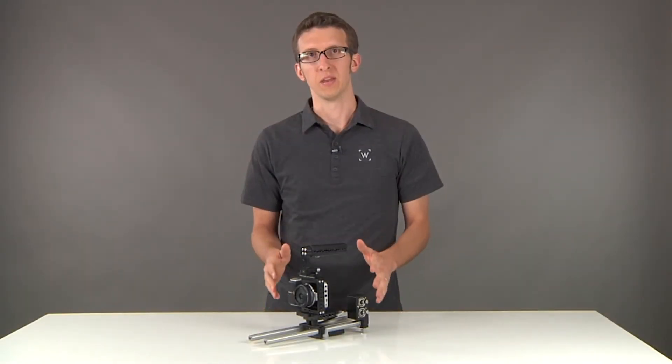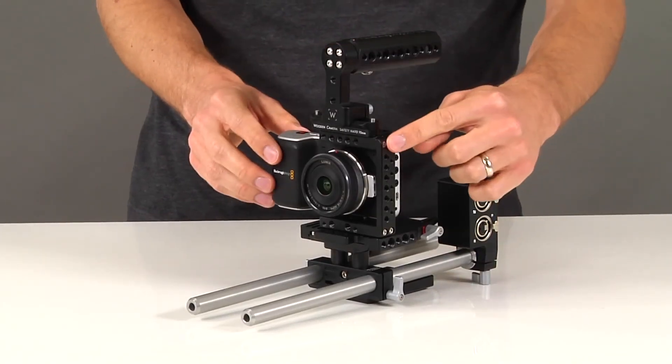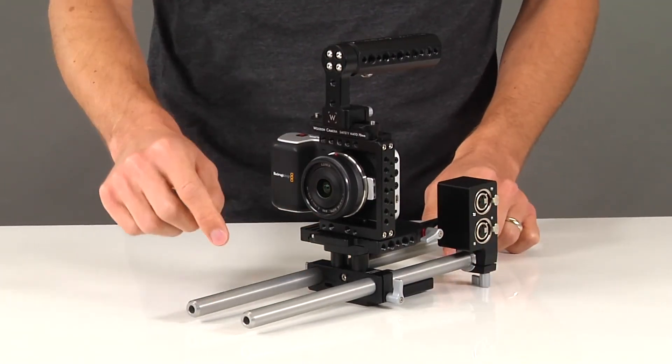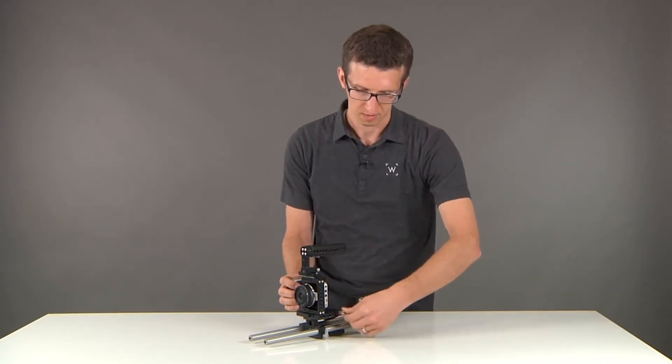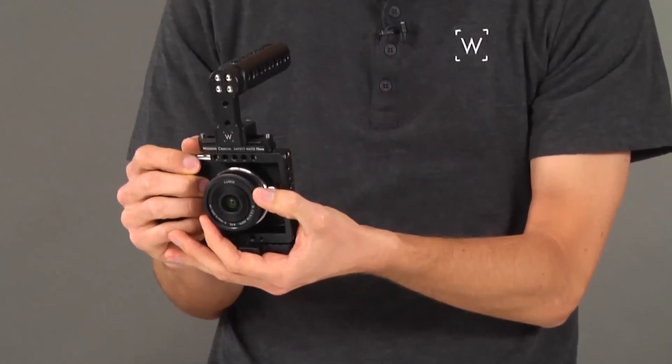This is our quick kit for the Pocket Cinema Camera. It includes the NATO Handle Kit cheese 70mm, pocket cage, quick base for the pocket camera, two 15mm 12-inch rods, and the A-Box. This is great for if you want to separate your camera from your rod system for shooting in a very compact handheld mode.